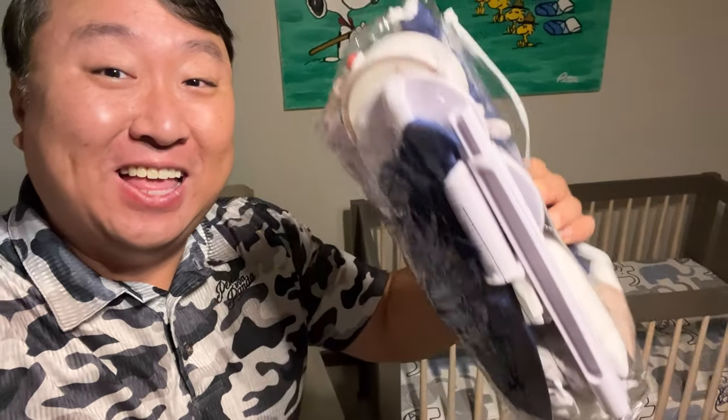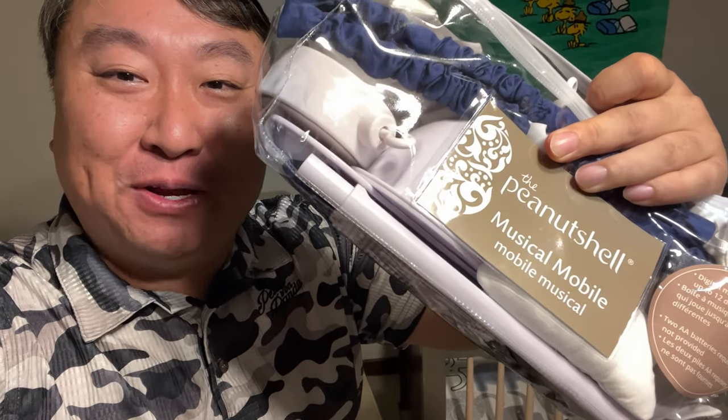If you've got a crib like this and you want to keep your baby entertained, then maybe you should get this. What's happening Panda Nation? Peter Von Panda here.